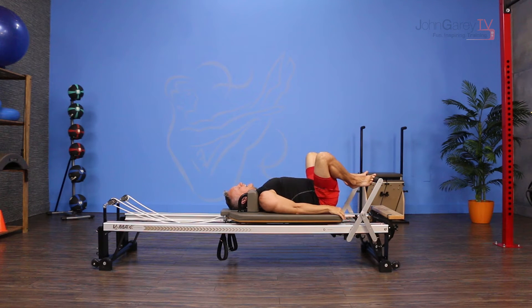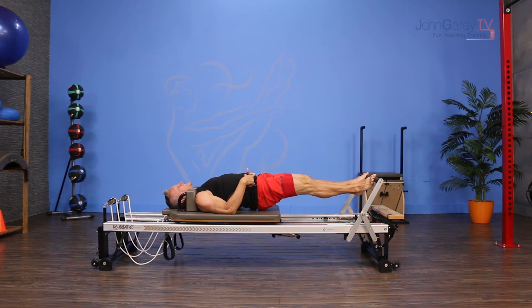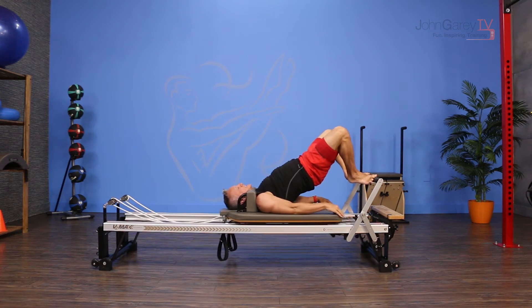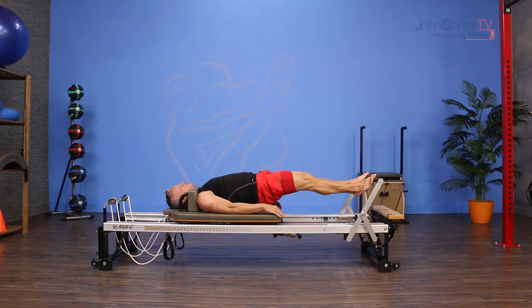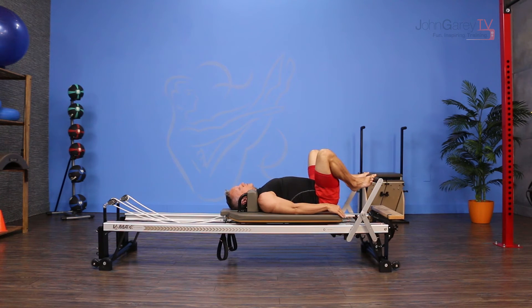From here, breathe in, and then on the exhale I articulate up without moving the carriage, then push the carriage out. Keep the lower back in a nice neutral position, which means the hips are going to lower. I do that two times before rolling back down through to neutral.